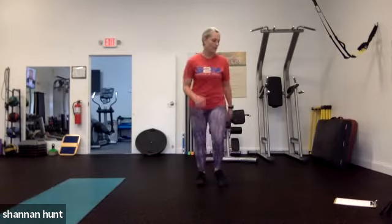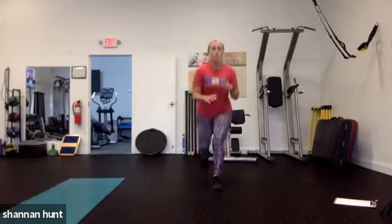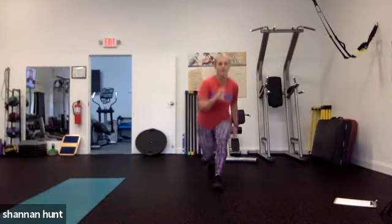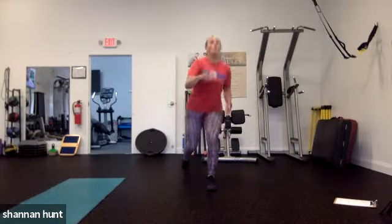30 seconds, forward lunges alternating. If you can, try to get down to those 90-degree knees. We're going 30 seconds on and right into the next one. Focus on keeping our knees behind our shoulders — very important. Focus on your glutes, making sure from your mid-foot to your heel, that's what you're pushing all of the weight into.